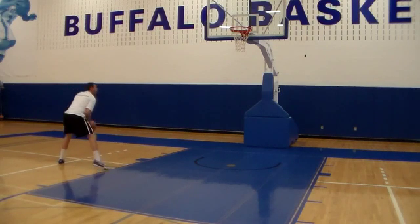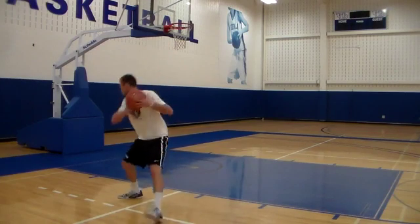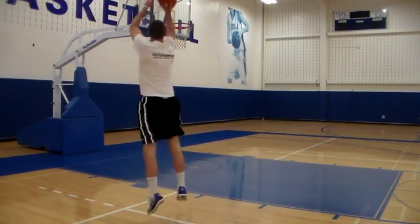That's all there is to the move, but practice is necessary to master the shot. While you practice, make sure you get a better feel for banking it and hitting it straight on so that you're prepared for either situation.